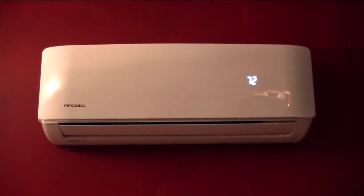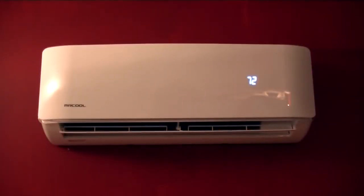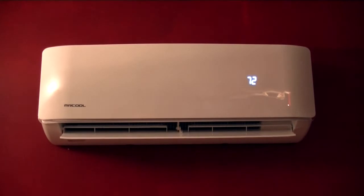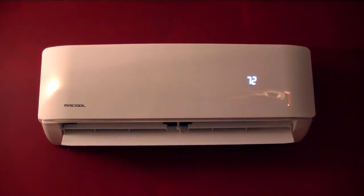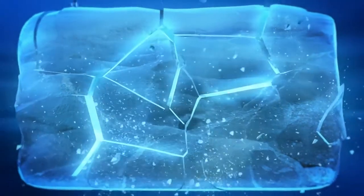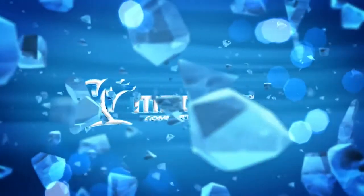Basic installation is finished. Complete your test run according to the guidelines in the installation manual, then enjoy your Mr. Cool DIY ductless mini-split for years to come. For questions or comments, go to MrCool.com.